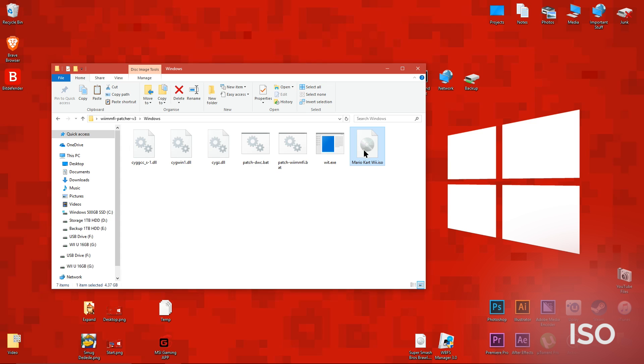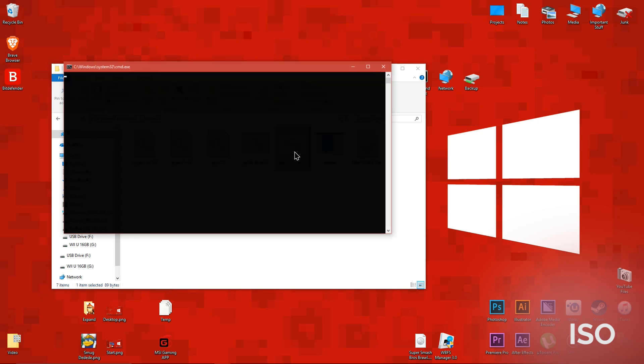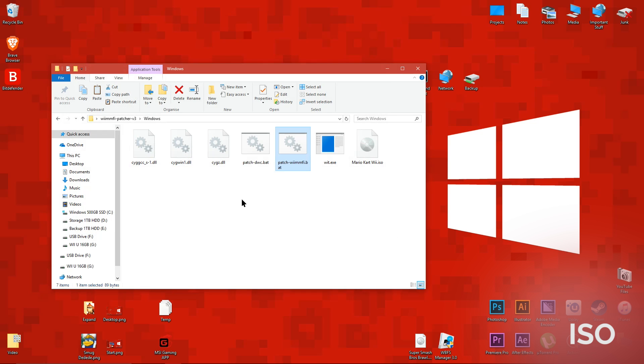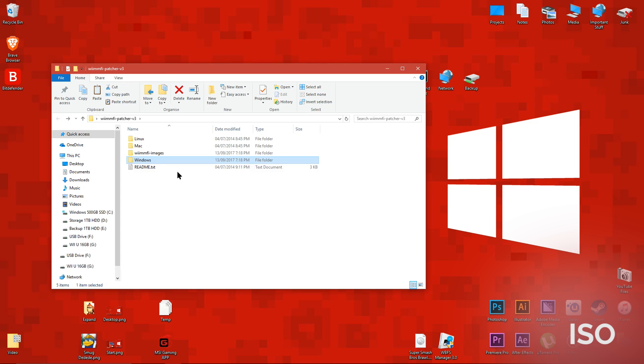Then run the patch WiimFi bat file. This program makes a copy of the ISO file which you moved to the folder. It then modifies the copy so when you play online it doesn't try to connect to Nintendo's servers. Instead, it will connect to WiimFi. This process might take some time if you're using a mechanical hard drive in your computer. When it's finished, go into this folder and you'll find the modified ISO.